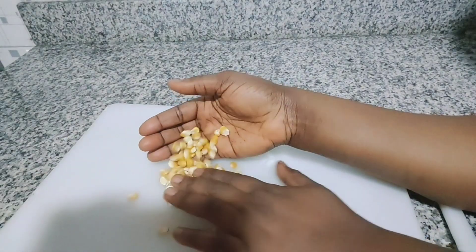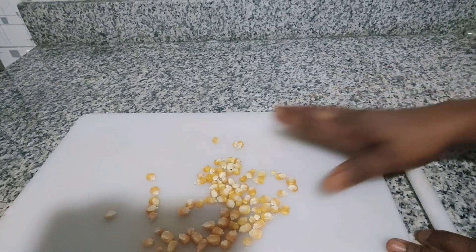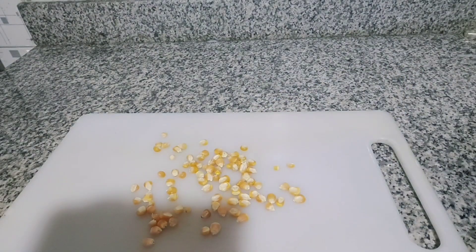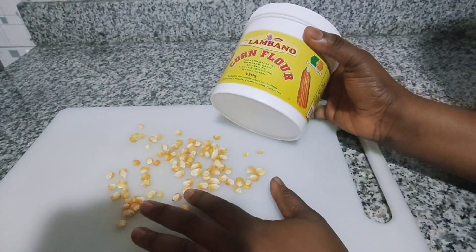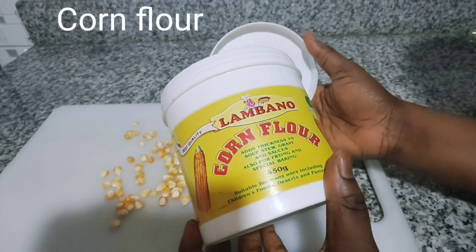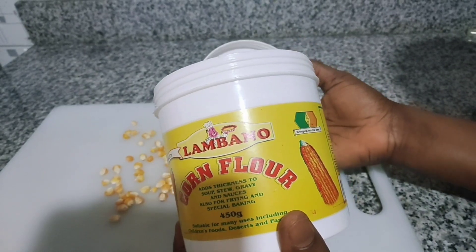In today's video I'm going to be showing you how to use corn. If you have whole corn, please try to turn it into a powder form — corn starch or corn flour. I'm going to be using corn flour cut from the corn itself. Corn flour is very tightening; it will tighten your skin and contains nutrients that help to penetrate and repair all those damaged tissues.